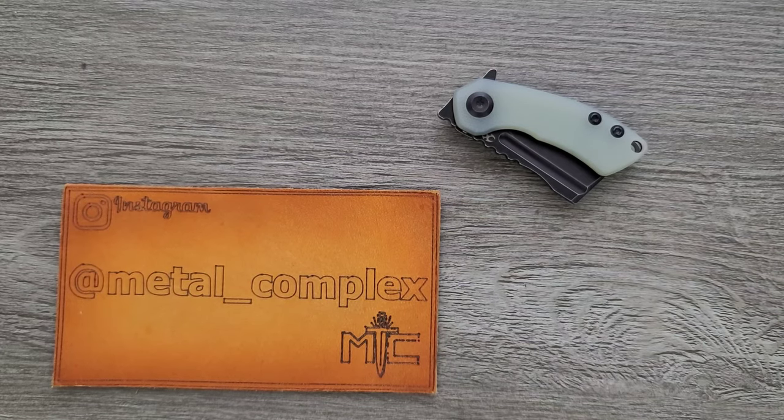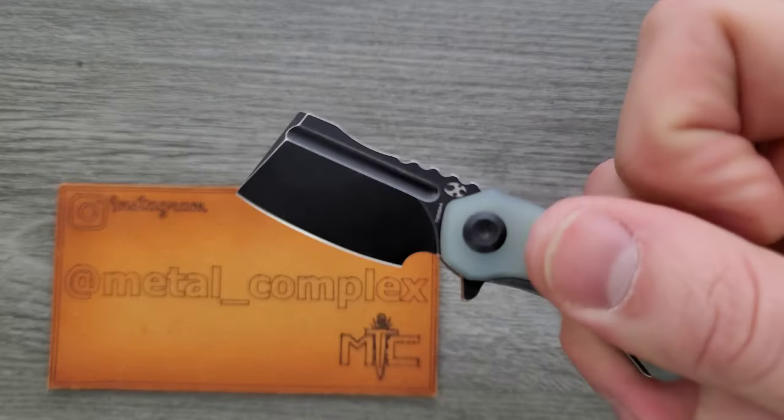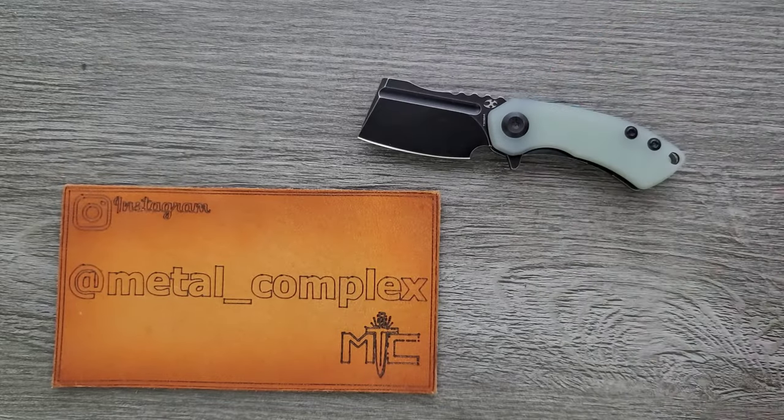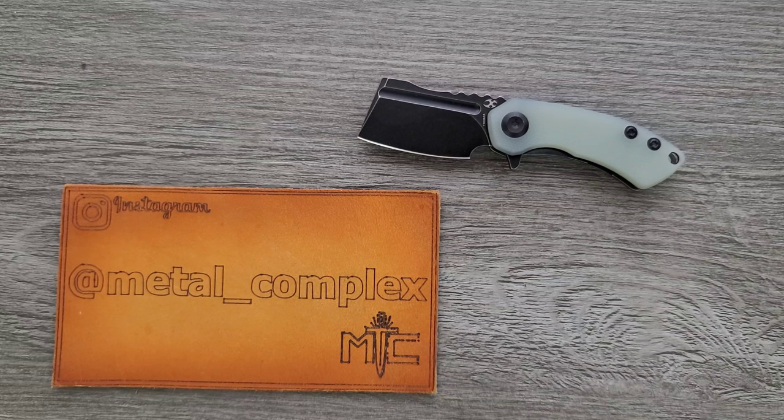What's going on YouTube, Metal Complex here, and today I've got a very interesting knife review slash knife overview to share with you guys. This is the Concept Knives Mini Corvid, which is a teeny tiny little knife — little brother to a monstrous folding knife, also made by Concept, called the XL Corvid.